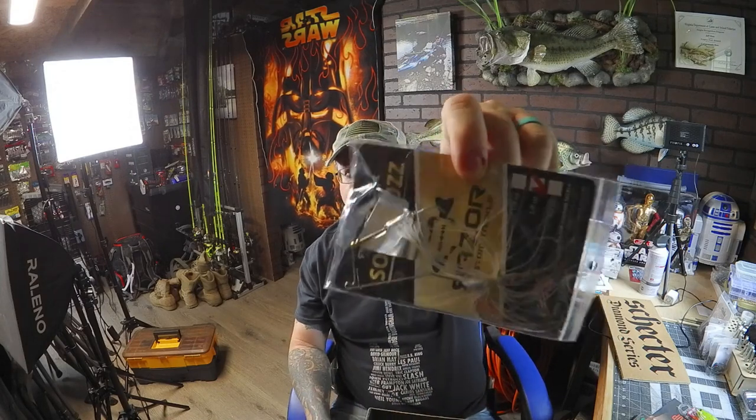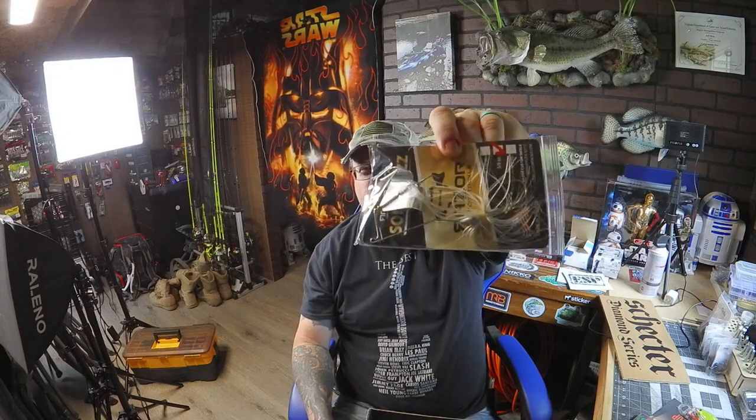Of course we got a good old buzz bait — this is Razor Custom Tackle. It's in a silver white skirt, silver like a shad pattern. It says Sonic Buzz, Razor Custom Tackle Sonic Buzz. Buzz baits are always good top water too, especially if you put a trailer on there like a frog back or something — that's really good.